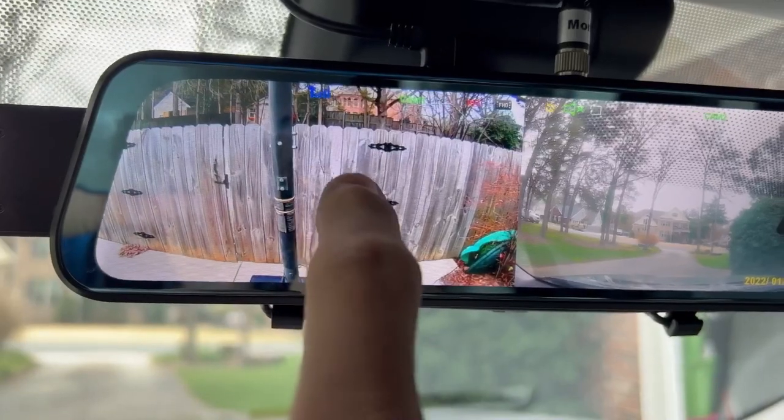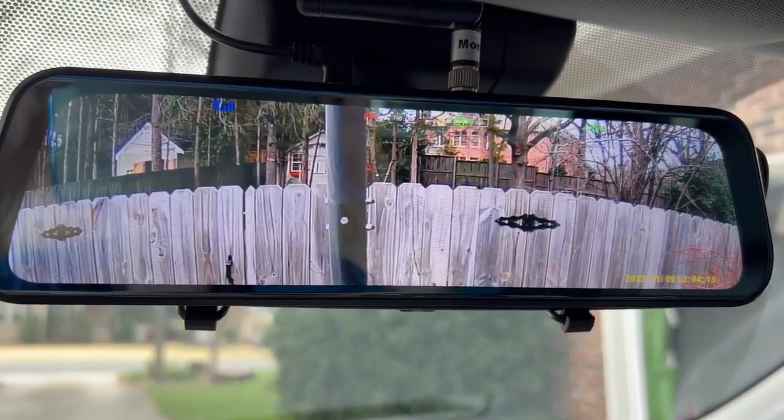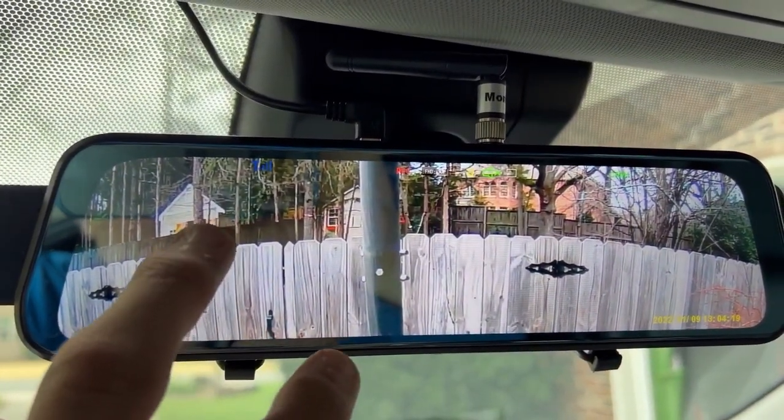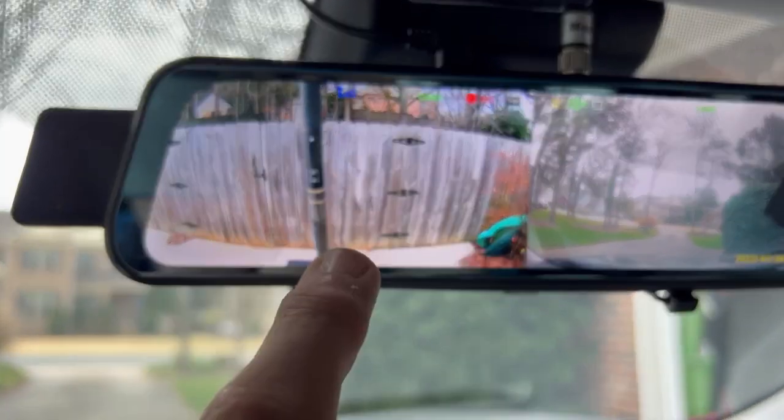Notice you don't see as much when the video is stretched across the rearview mirror view. So when backing up I typically hit this button so I can see more of what's around me — and you can see my basketball goal right there.